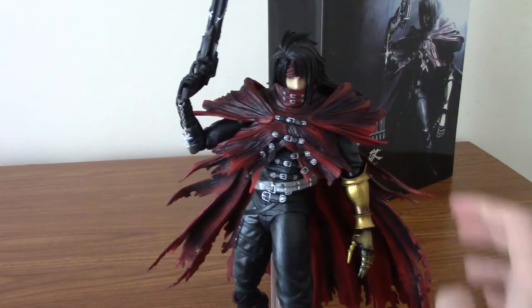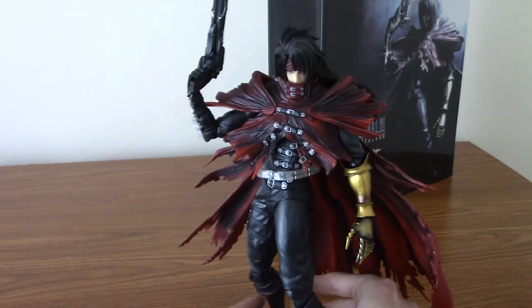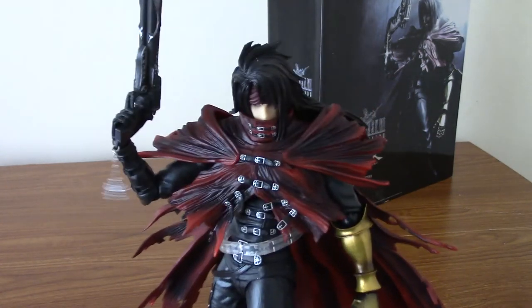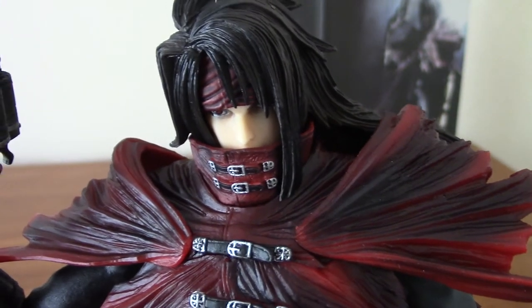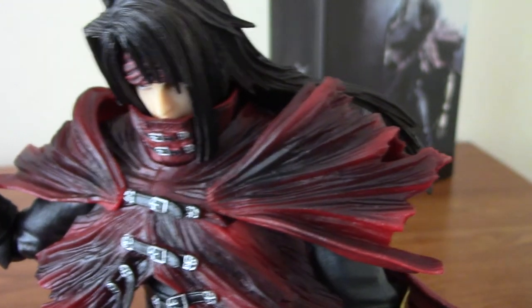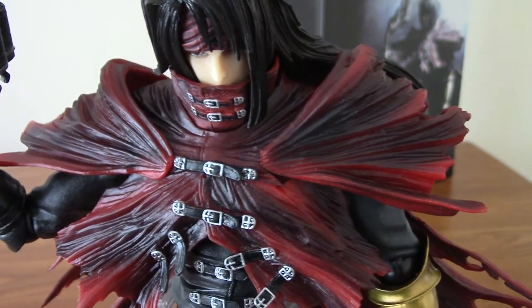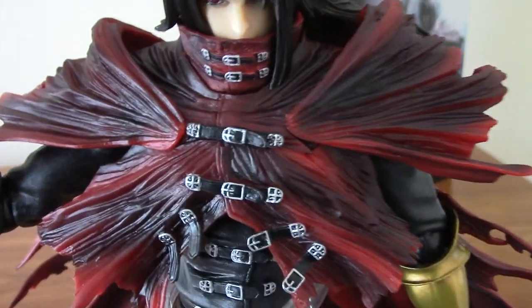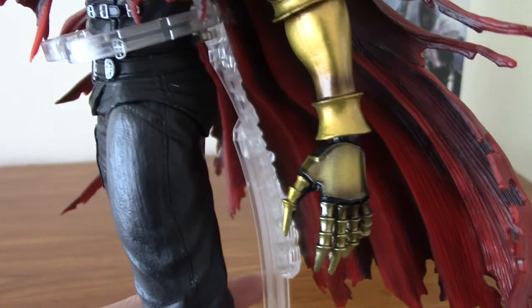We'll take a look at the detailing as well. He is slightly wobbly — it's because his feet aren't fully on the stand. But honestly, the detailing is fantastic. The face is pretty good; obviously because he's covered up a lot, basically all he needs is his eyes and his nose, and they look pretty darn good. The hair is phenomenal. His cloak has a slight light brushing on it, if that makes sense — it kind of makes it look a bit lighter than just standard, and it works. He's got all of his belts, which are fantastic.